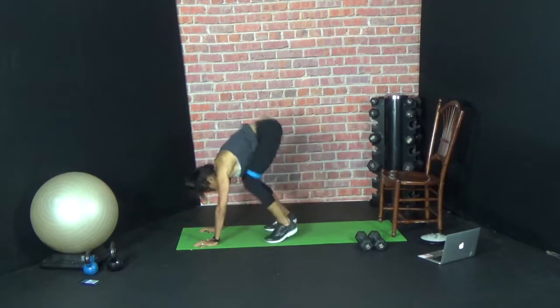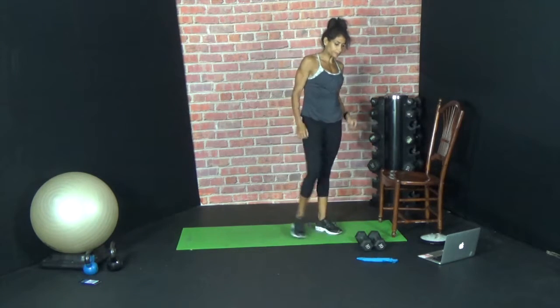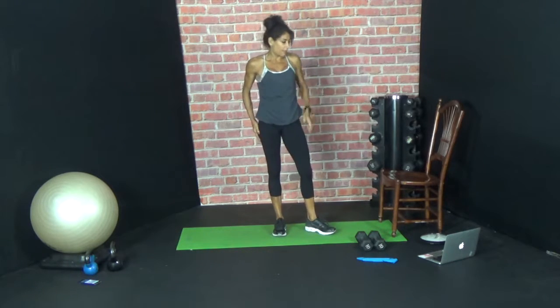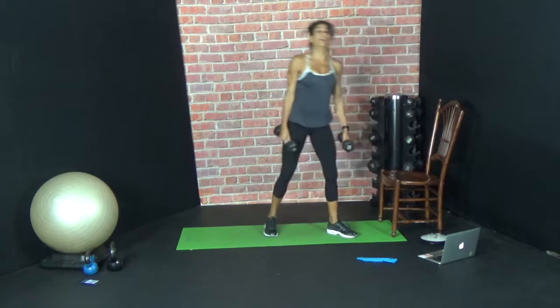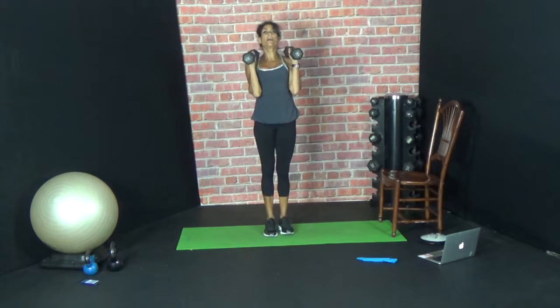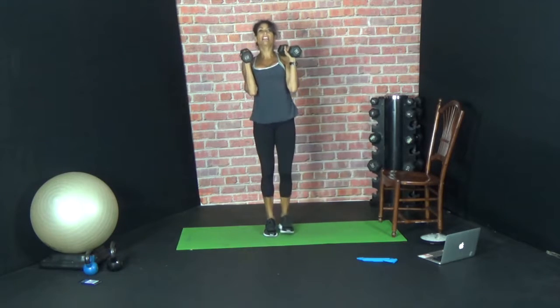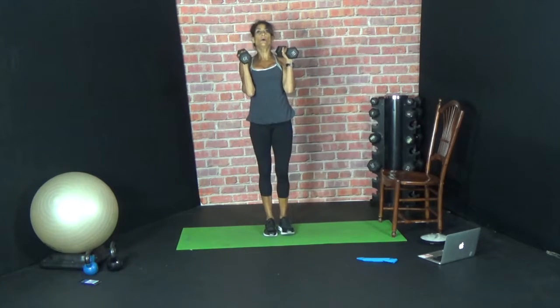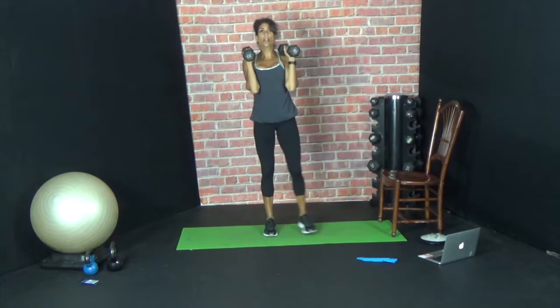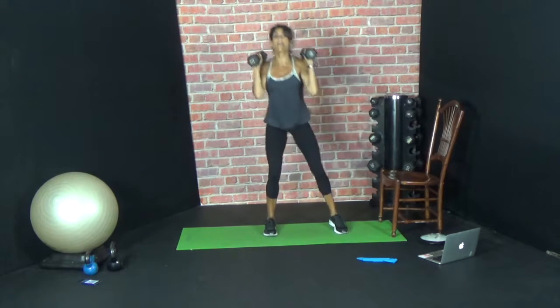Side squat — ten on the right, ten on the left, goblet style. So arms are up — put up your dukes. Down, squat, come on home. Down, squat, stay low, come on home. Three, hold, up. Four, hold, up. Five — your left leg should be feeling it a lot. Six, seven, eight, nine, ten. Ten reps — left leg slides out and home. Left leg out and home. Five, six, seven, eight, two more — nine, one more — ten. Rest.